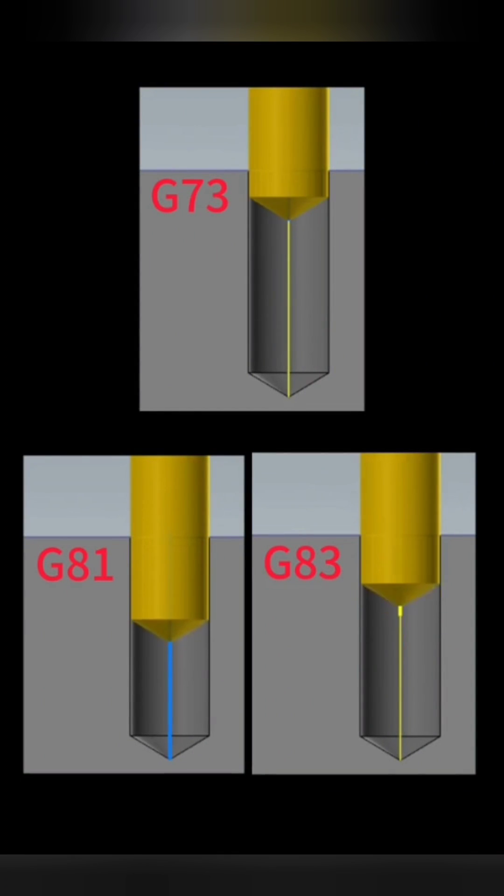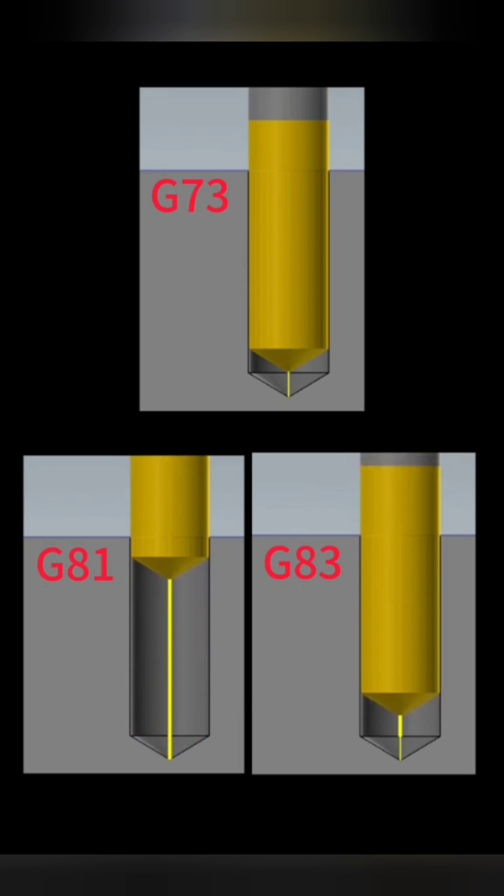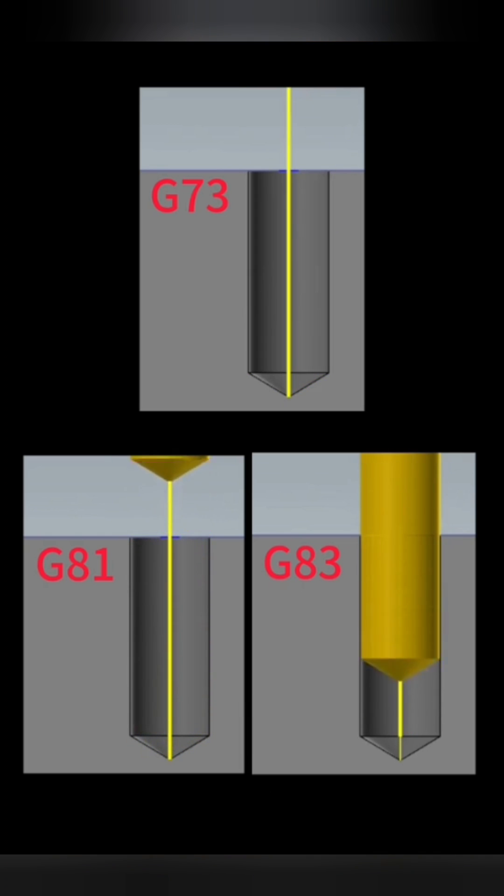Here we have three of the most common drilling cycles. G73 is a high speed peck with micro retracts, G81 is just in and out, and G83 is a full retract peck drill.